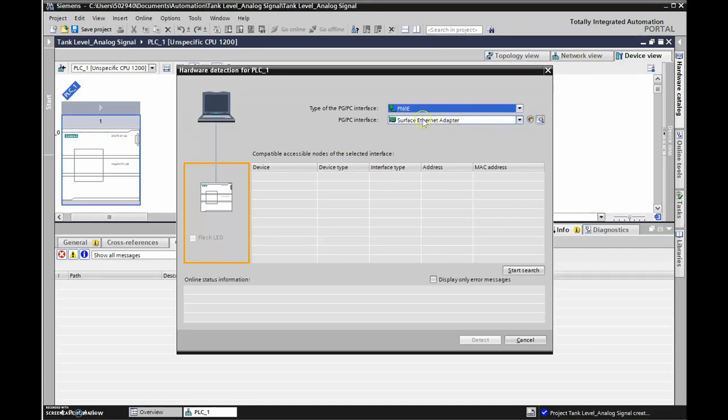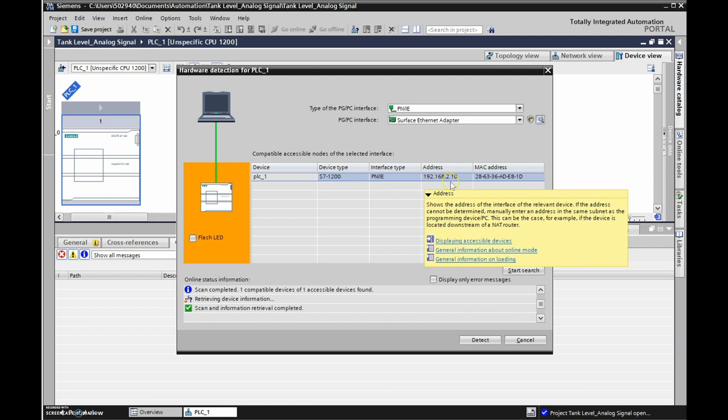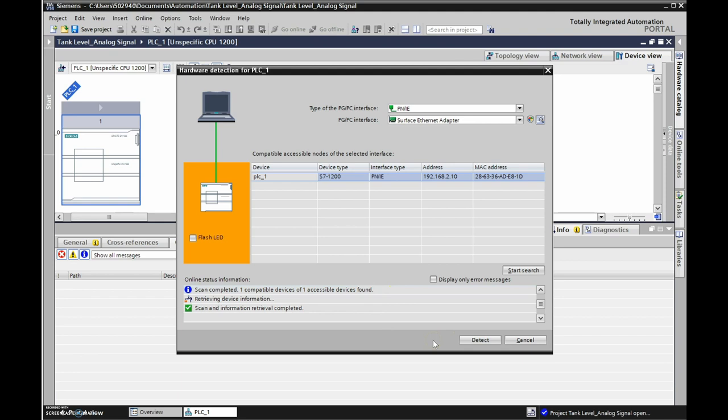I'm using my Ethernet adapter and I'll start a search to see if I can see the PLC connected. It's gone out and found our PLC with IP address 192.168.2.10, which I set up on a previous project. If this doesn't work, you can try resetting your Ethernet adapter. Sometimes I have to shut the computer off and back on to reset it.